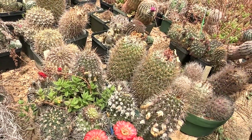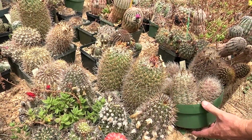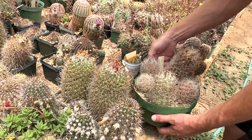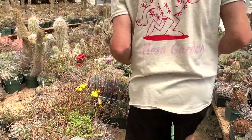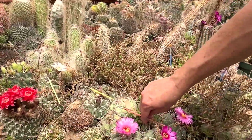Some sort of grasshopper got in here. Grasshoppers can be destructive — they eat the flowers, they eat fruits, they eat seeds too. Oh look at all these — I just saw a grasshopper!